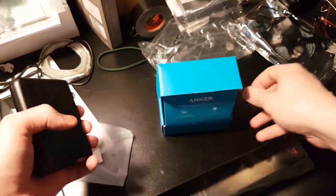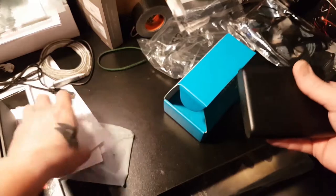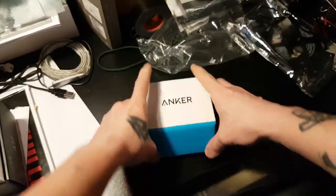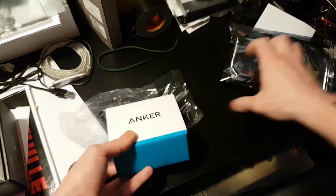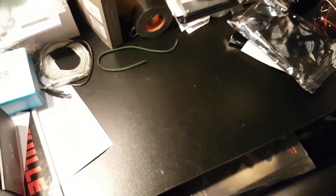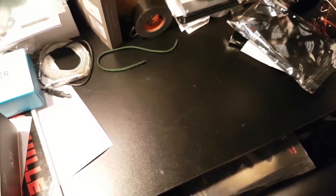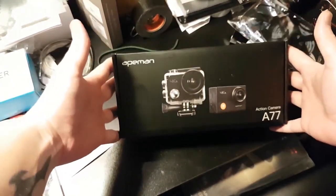Now we're gonna unbox the pièce de résistance. This power bank you will see again in the board swap video — I was waiting to get the next product we're gonna unbox. The pièce de résistance, the missing piece, the missing link, is an action cam.